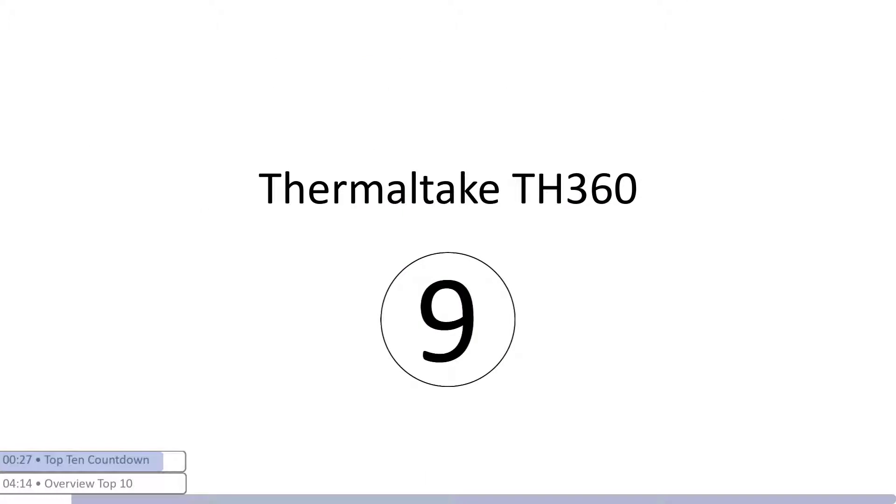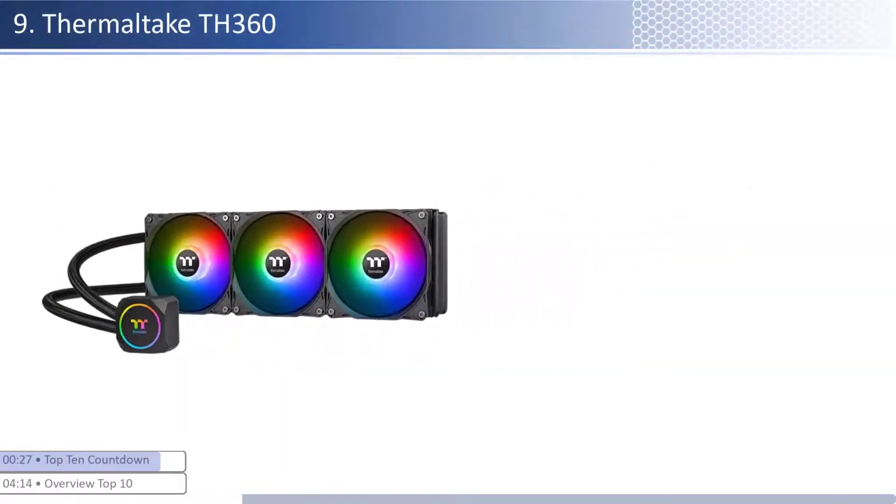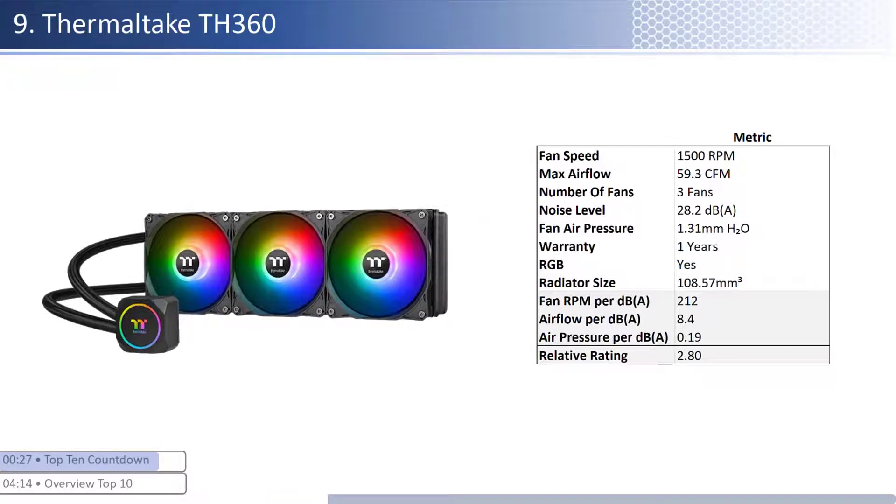At number nine we have the Thermaltake TH360. This cooler is one of the cheaper coolers, however it is one of the priciest per unit of performance of the units reviewed. The fans are on the lower end of both airflow and air pressure but have an average noise level. When considering performance relative to sound, it has one of the worst airflow and air pressure per unit of sound with a smaller than average radiator size. This cooler has a shorter warranty at one year and is RGB enabled.